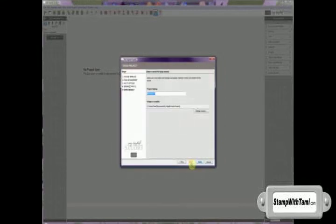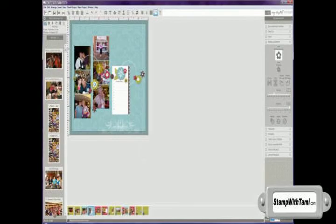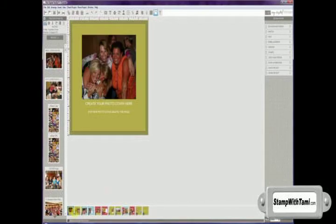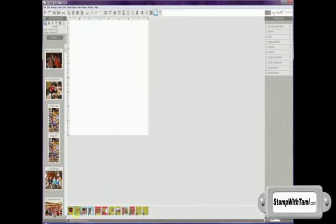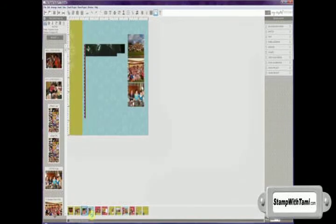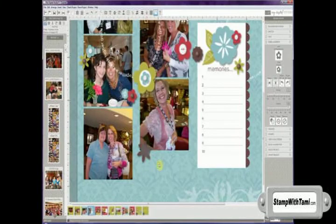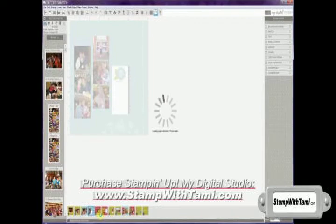I'll choose the next option and it's going to ask me to name my project. So I'll choose a name for it, choose Finish, and now it's creating my album for me — this process might take a couple of minutes. Once it's completed, you'll see it's automatically inserted the photos from the folder I chose into my album. These are the pages that were already created in the program that it automatically inserted.